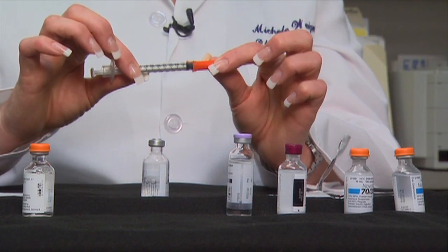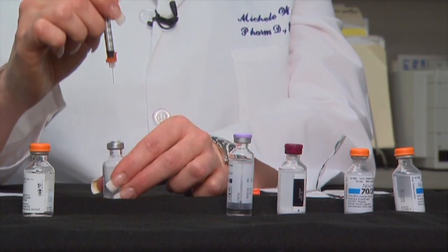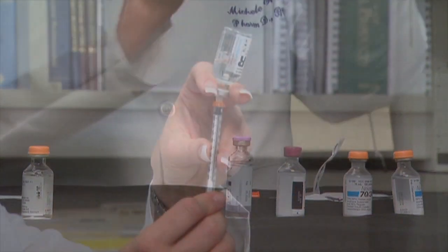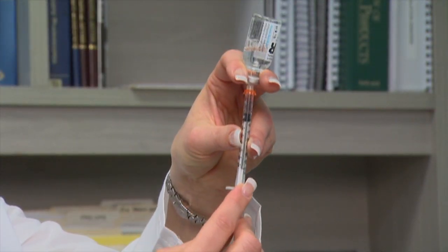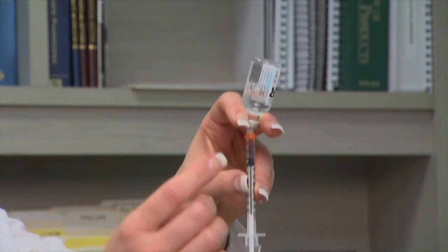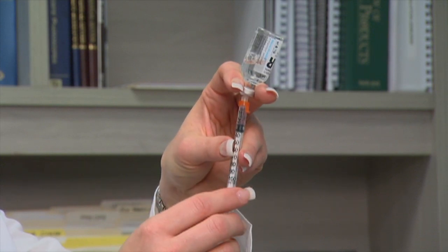Then take your insulin syringe and remove the cap. Next, inject the syringe straight down into the vial. Invert the vial of insulin and draw back the plunger, going a little bit further than the number of units that you actually need. Then flick the syringe lightly to get rid of any bubbles.